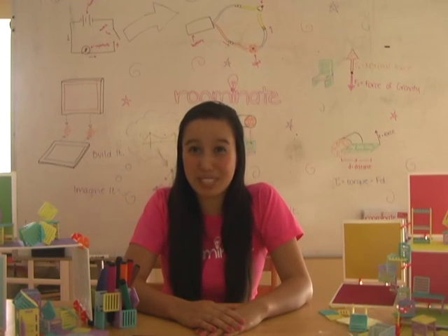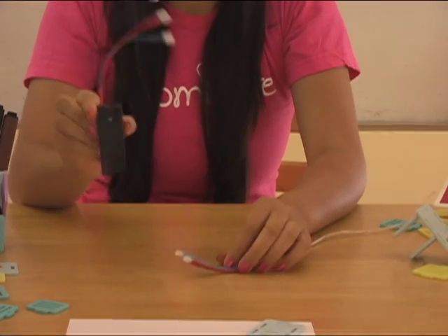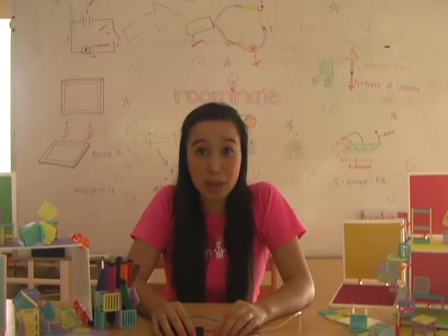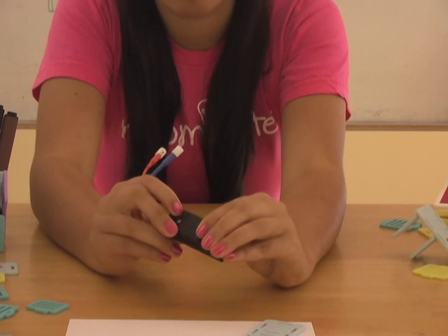The circuit that we're going to build today has two parts: a battery pack and a string of lights. Before we begin, make sure that if your battery pack has a switch in it, it's switched from off to on.